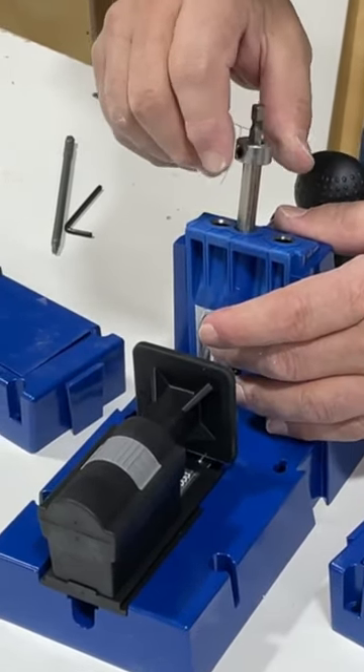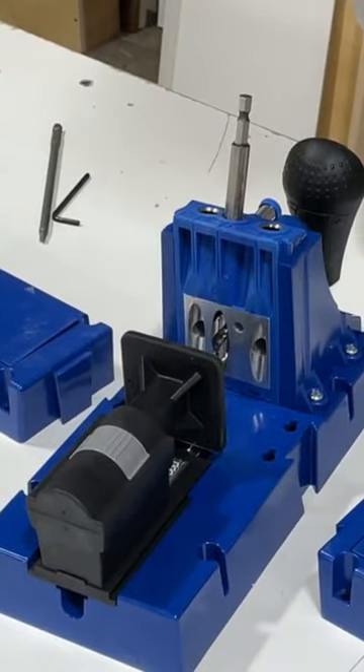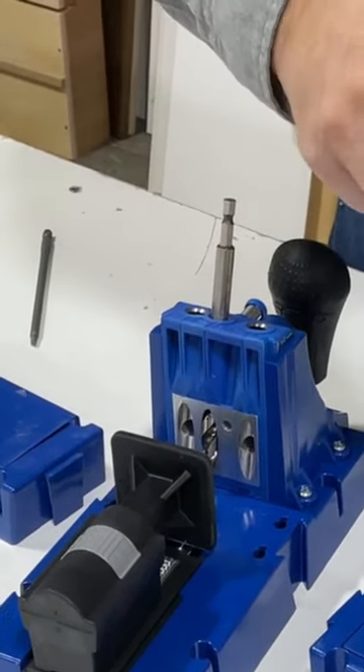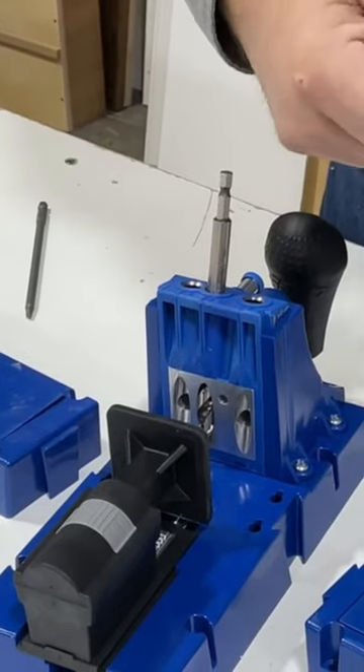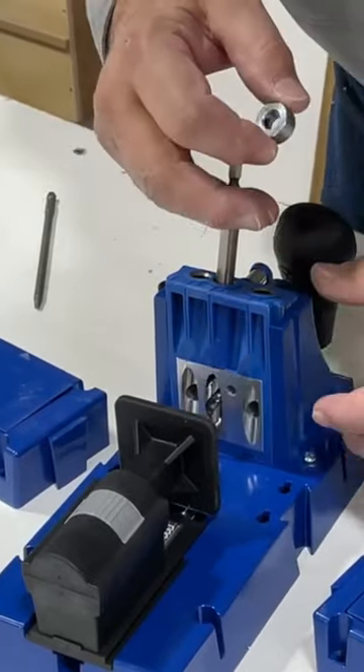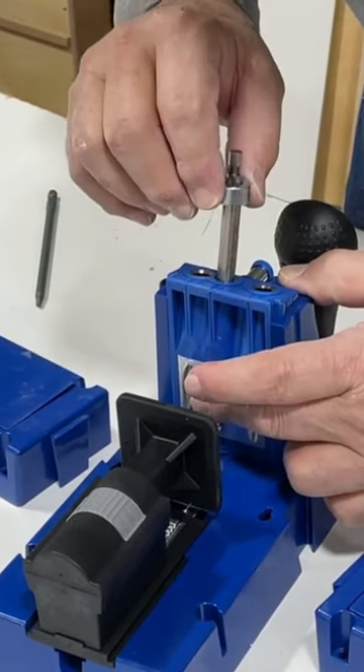This little collar has a set screw. We're going to back the set screw out and set our drill bit up like that.